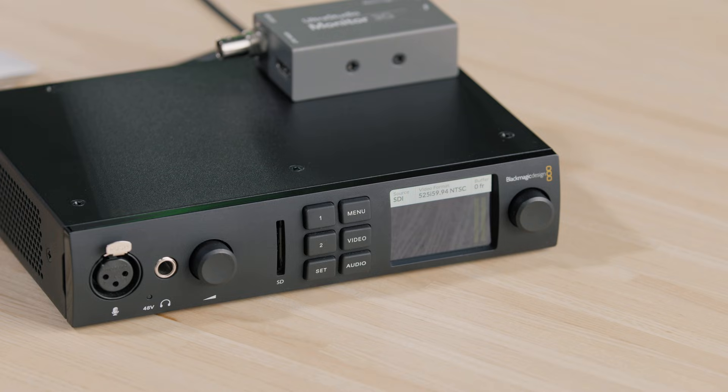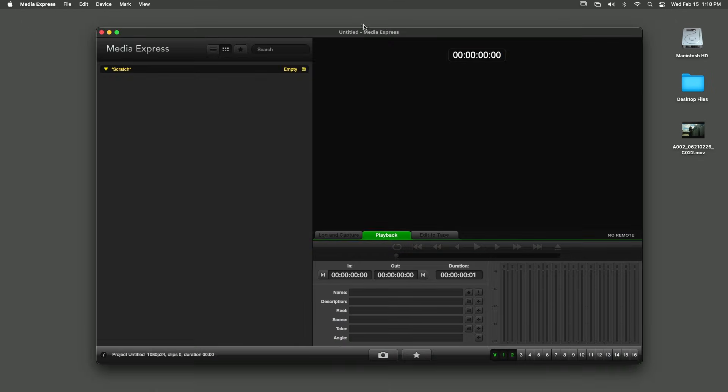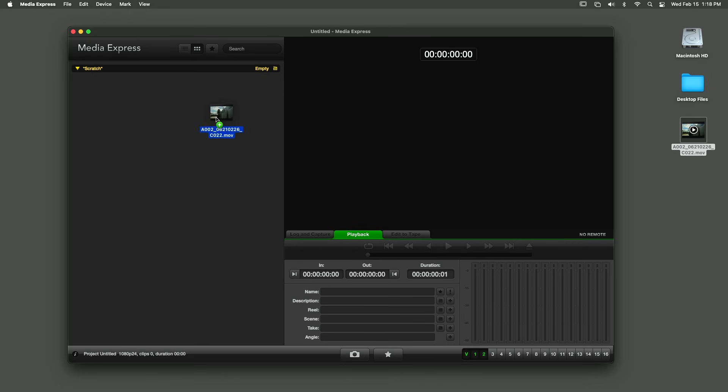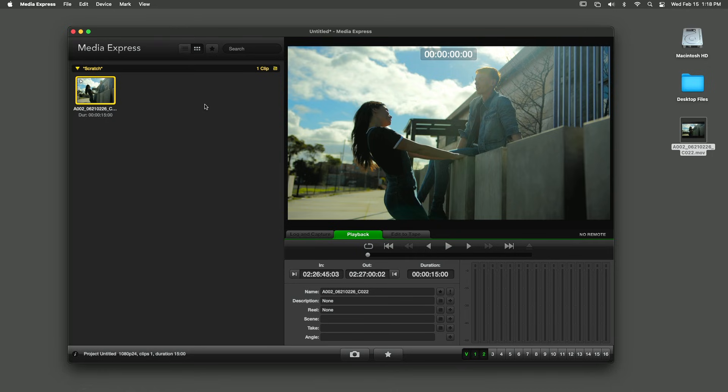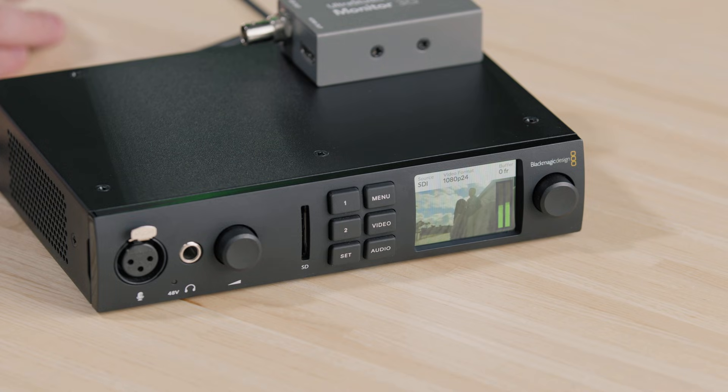The LCD on the UltraStudio 4K Mini will display the Desktop Video status. To test the functionality of your UltraStudio hardware, connect an HDMI or SDI cable running from the UltraStudio to your video monitor. Try using Media Express, included with the desktop video software, for a playback test. Normally, the best clip to test playback with is a ProRes 422 video in a resolution and frame rate supported by your UltraStudio hardware and display device. Typically, only one application can use desktop video hardware for capture or playback at any one time, so remember to quit Media Express once you are done testing.